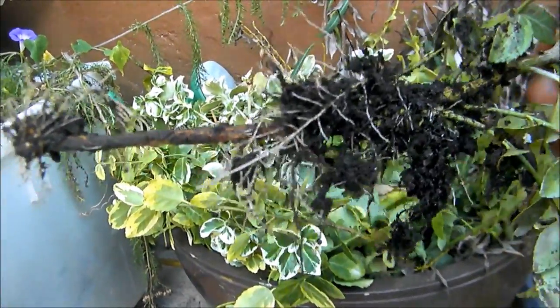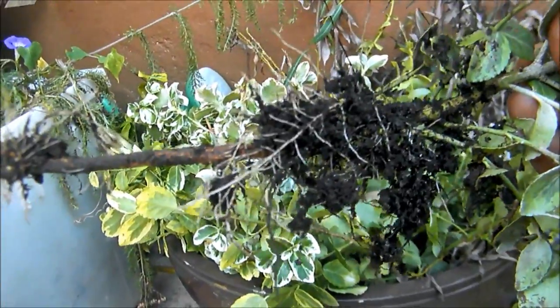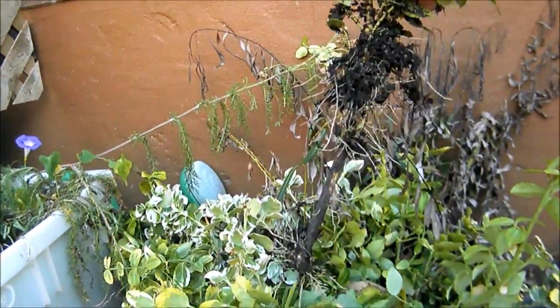It's easy. Get your clippings, put them in rich soil, potting soil, water them, make sure they stay moist, and you'll get little Unanimous.